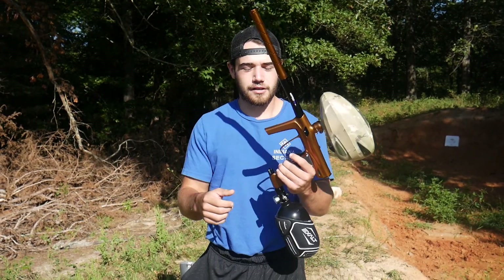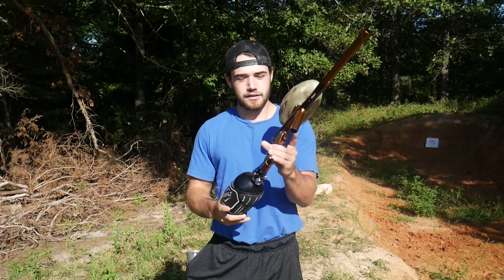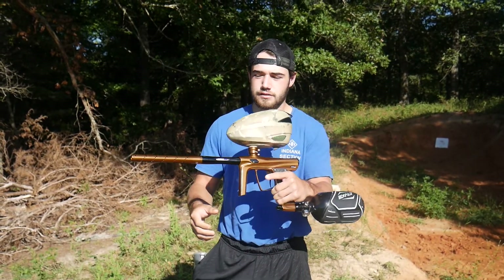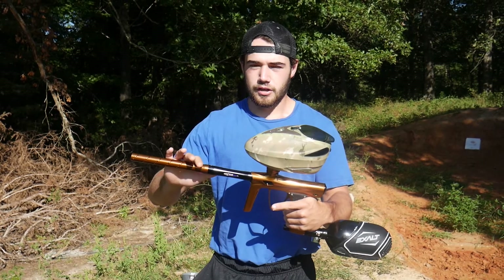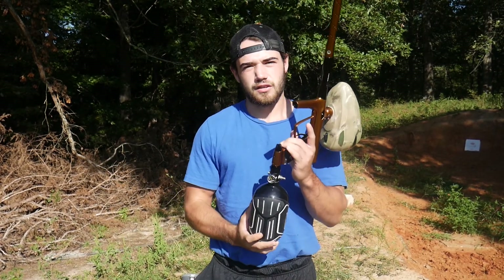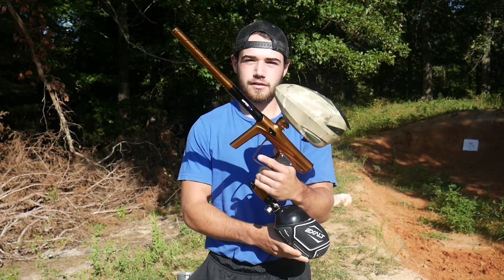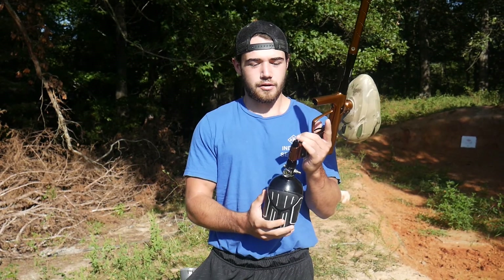Hey, what's going on guys? We got a Shocker RSX for sale here, just wanted to show it to you guys and give you a little rundown. So you're gonna get the gun, the carrying case, all that's pictured in the auction. You're also gonna get the extra barrel bags — I've included those for you guys.